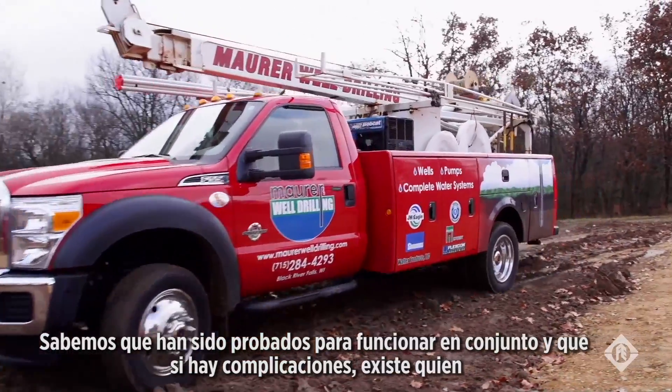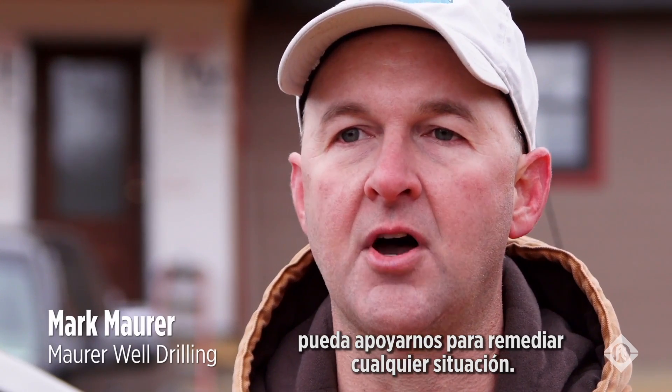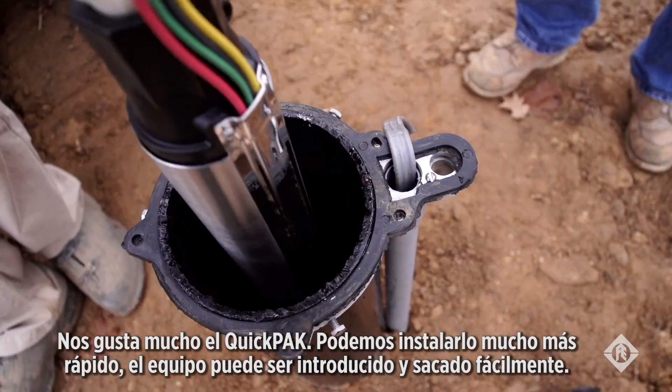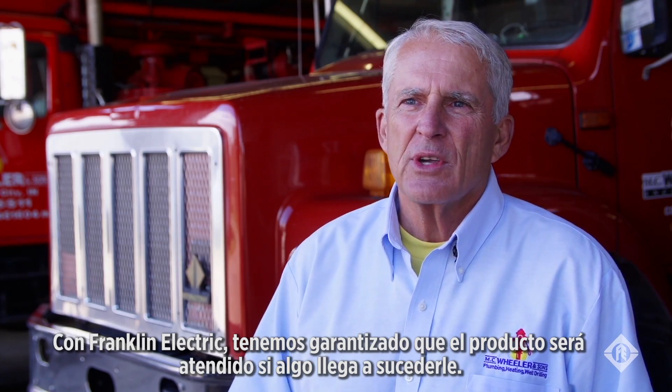We know that it's all been tested to work together, and if there's any problems, I only have one person I need to talk to to remedy any issues. We really like the Quick Pack — we can install it a lot quicker, the guys can get in and get out. With Franklin Electric, they'll take care of it if something happens.